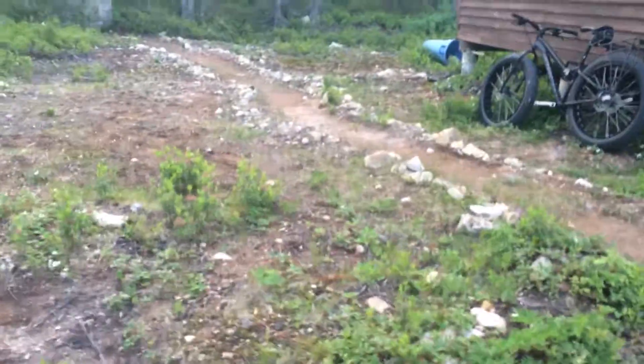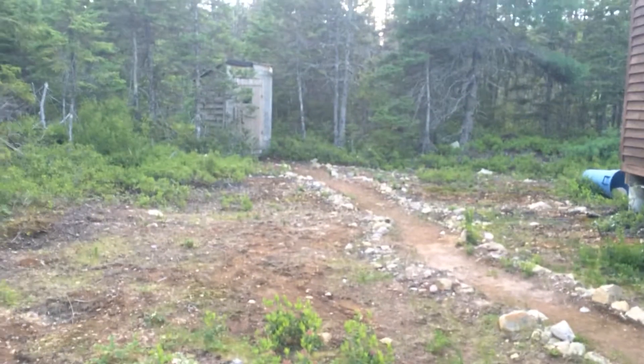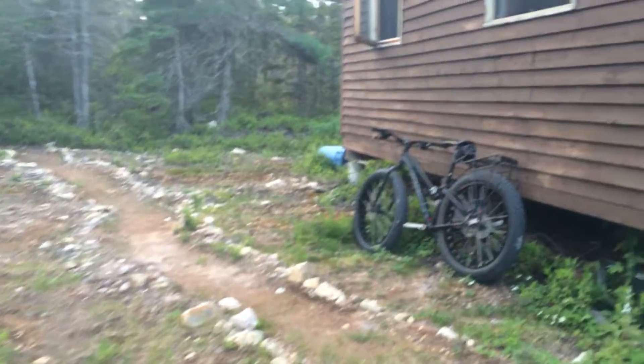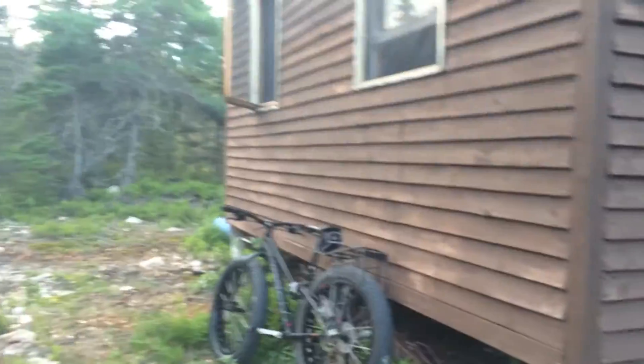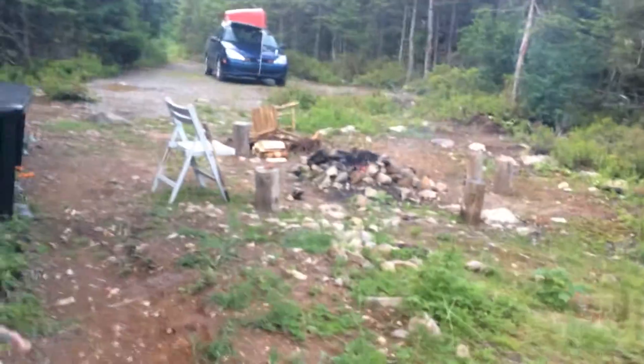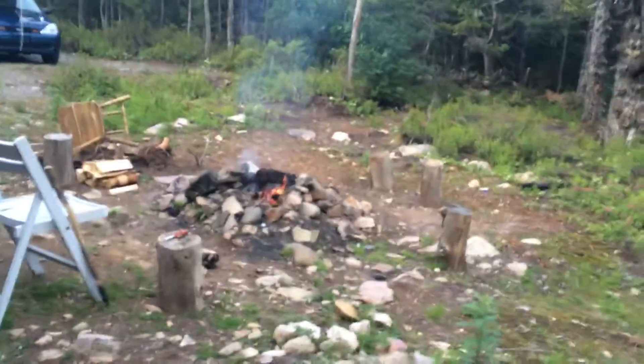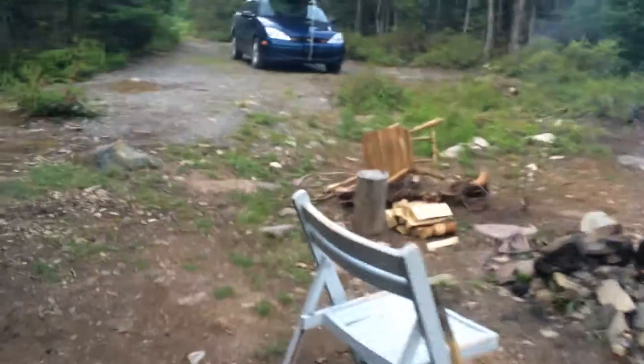And then make a nice path to the outhouse, which eventually we're going to make a compost toilet. We also have a small septic toilet inside and it's all working fine, so why fix it if it ain't broke, right? So that'll be a future project. I'll show you the inside next.